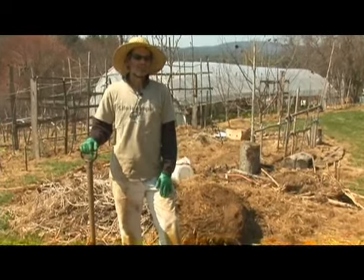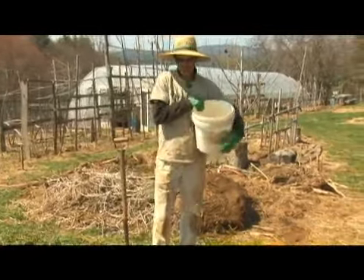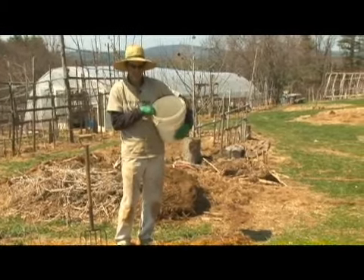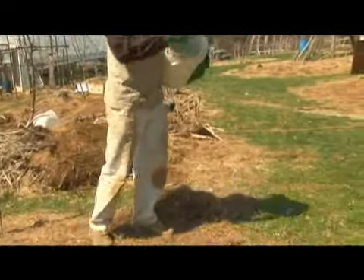You need to cover it, whether it's with mulch or we like to use winter rye. This ground here is in severe danger of baking and drying up before anything meaningful grows on it. So what I'm going to do is give it a nice gentle sprinkling of this winter rye.